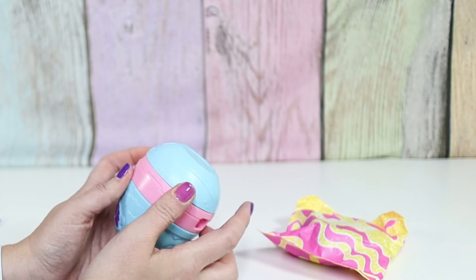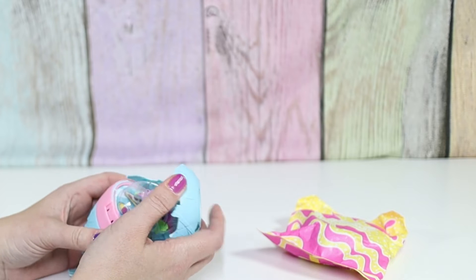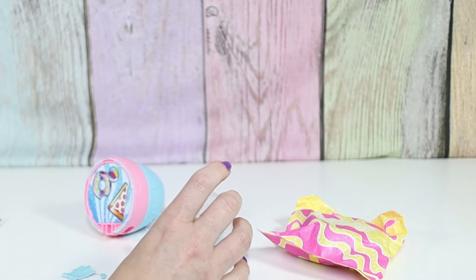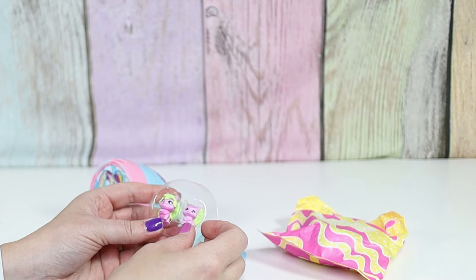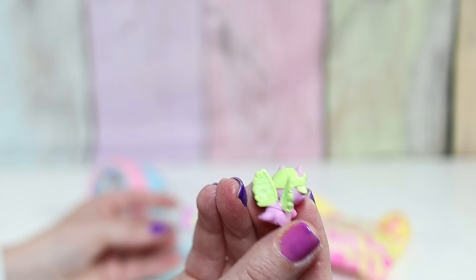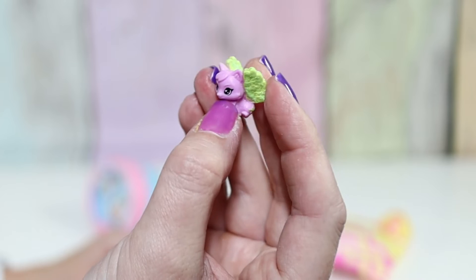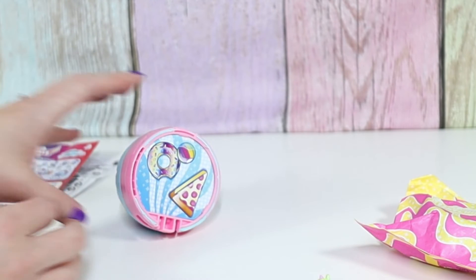Alright, let's attach the bottom. Oh fun — what did we get? Looks like we got pool floaties — a pizza, a donut, and a ball — and our characters. So we got some wolf bikers. This one is Punky Paw — she's got glittery green wings. And this one is a baby, Rough Rebel. There's less color detail; it's mostly a solid color.